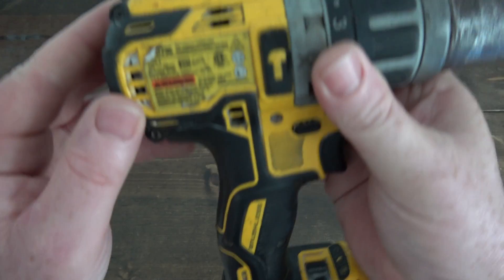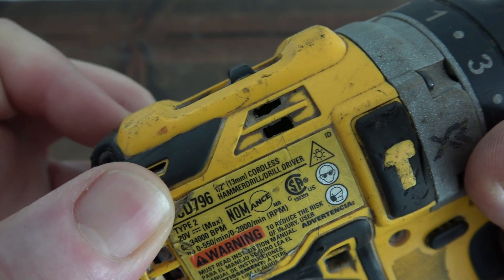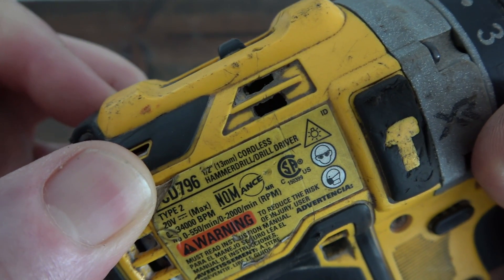In this video, I'll be showing how to remove a chuck from a DeWalt drill, model DCD-796.